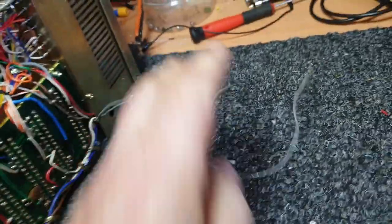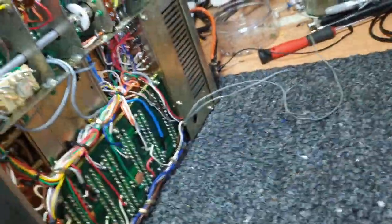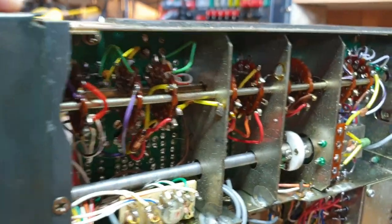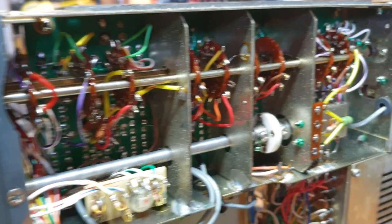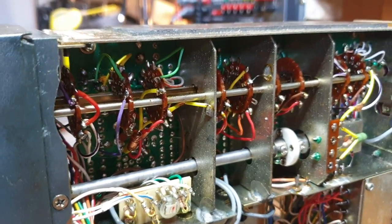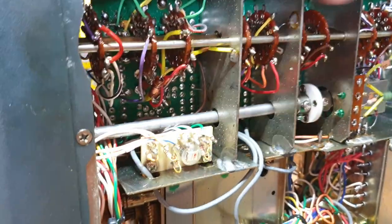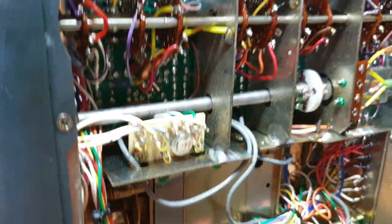I've just disconnected the speaker for the moment. I've always run things on external speakers when I'm doing tests, just so I can whip the radio over. We've cleaned all the band switch areas. Now, this is probably something that's also crucial - if you find that something on FT7's not working, transmit, receive, et cetera, nine times out of ten it'll be in this band switch area somewhere.